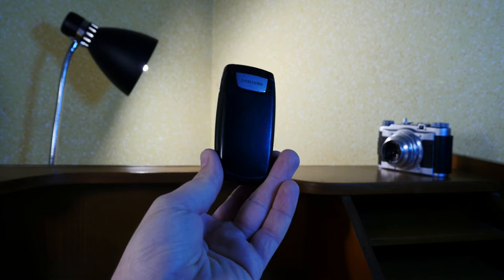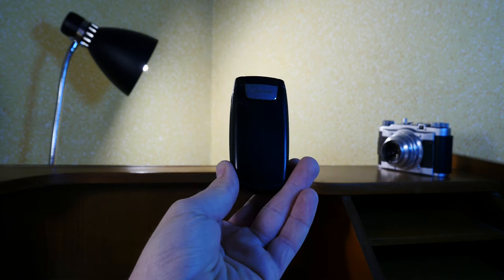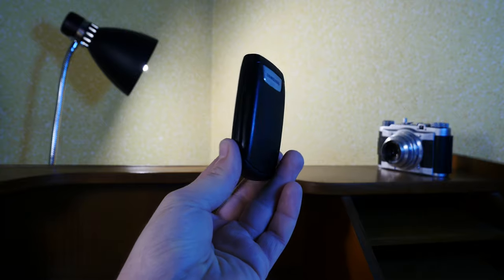But before we get any further, let's switch on to the table view and see what this thing is all about.